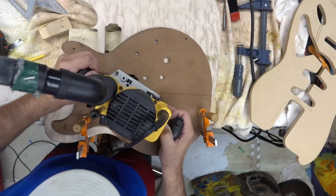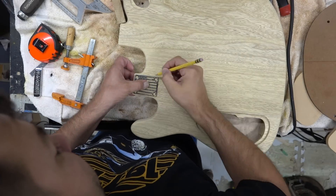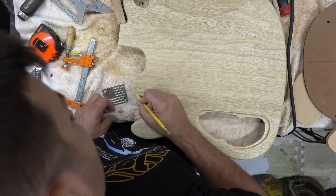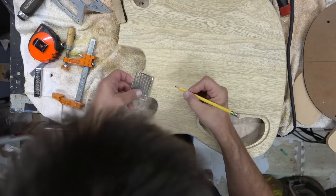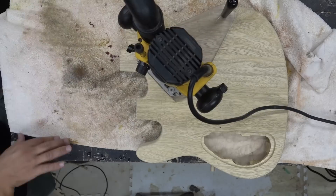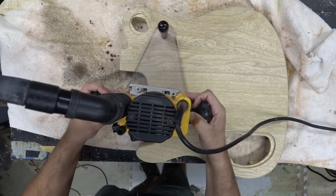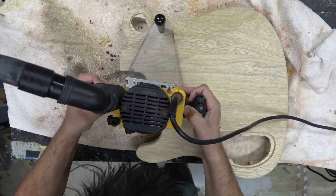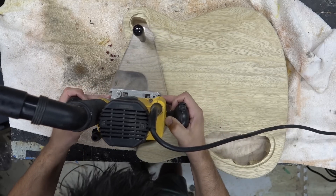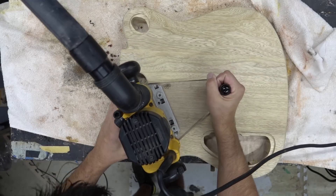This is my DeWalt 621 router — it's my favorite router, gets all the chips out, it's easy to use. We'll then do a little bit of a recess for the bottom neck to make it a little bit easier to play. We'll just take this down 3/16. You can see on this router I've got an extension plate that I can route off to the side.